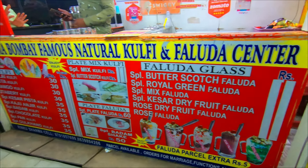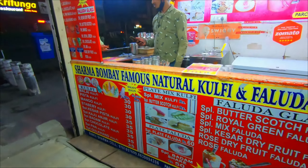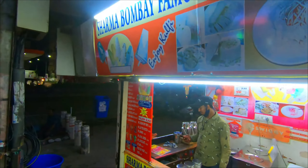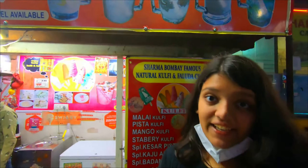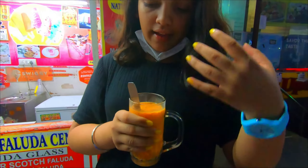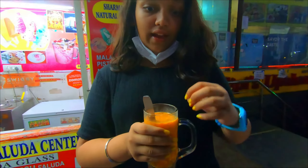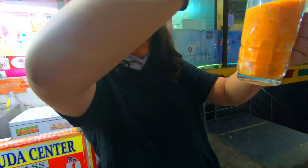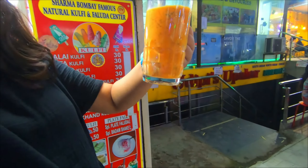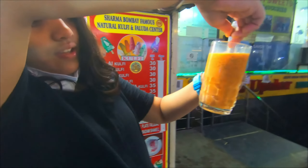Hyderabad ka faluda kulphi — this is really famous. You must try faluda. Now I get pieces of raisins and cashew nuts as they gave in the end, and all together they taste incredible. You can still see the kulfi inside it.